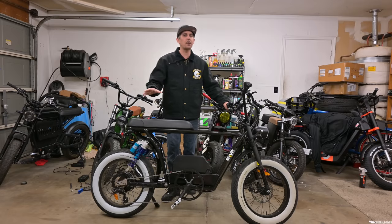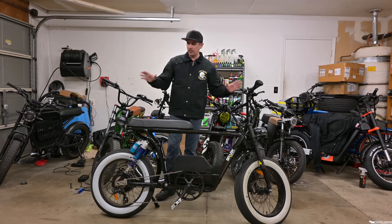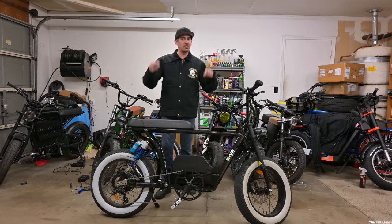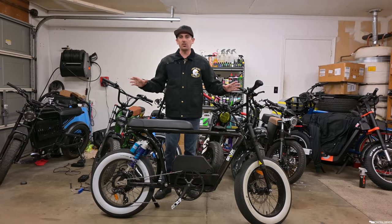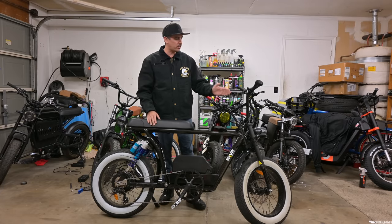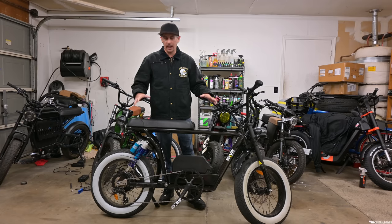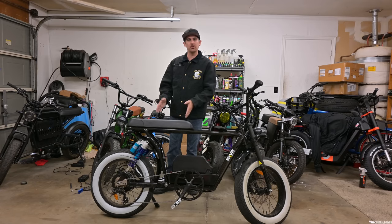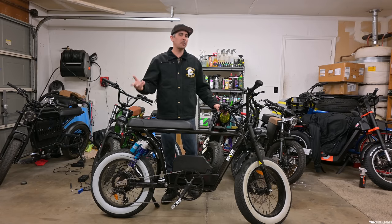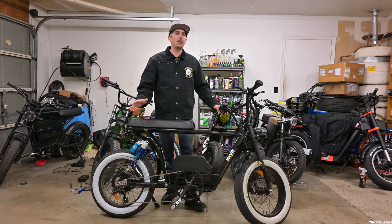I added some stuff, so you're looking at maybe an extra $400 for the parts added on here. The cool thing is, if you do a Build-a-Bandit, they will put all the stuff on the bike ready to go — as soon as it gets shipped to you it's already installed. The only things you have to do is put the handlebars on, the headlight, and the kickstand, and you're good to go.